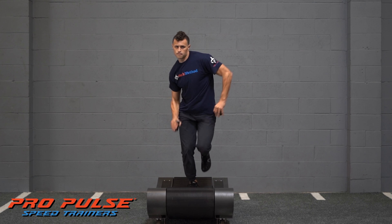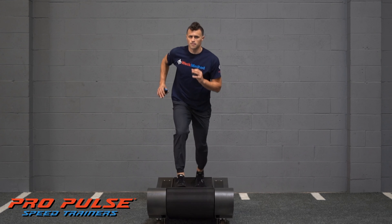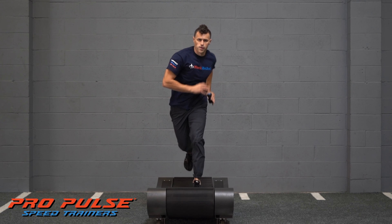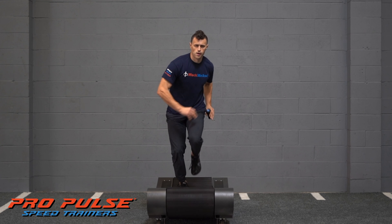Shift running can be used as a way to navigate through complex paths, or can be performed in a straight line to build proficiency and balance in each Weck Method running style.